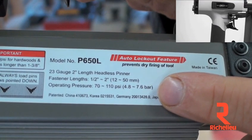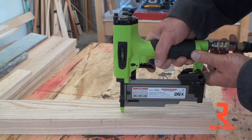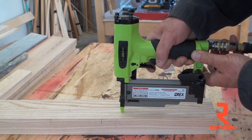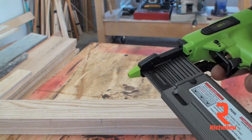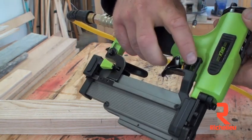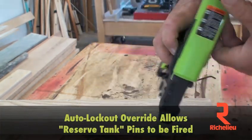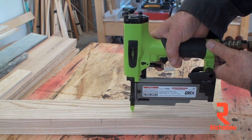The auto lockout feature prevents dry firing when there's about 6 or 7 pins left. Press and hold the auto lockout override button to fire the last shots in the magazine.